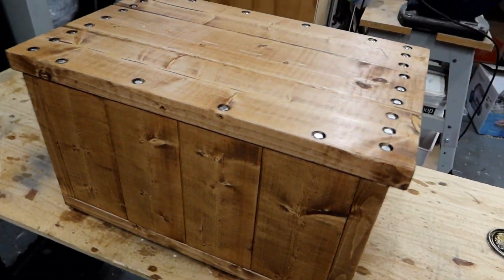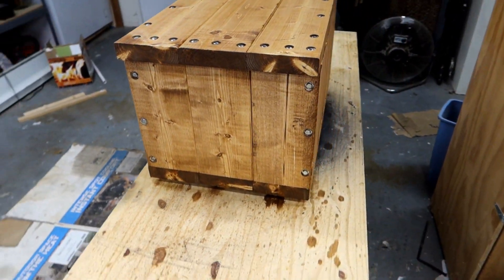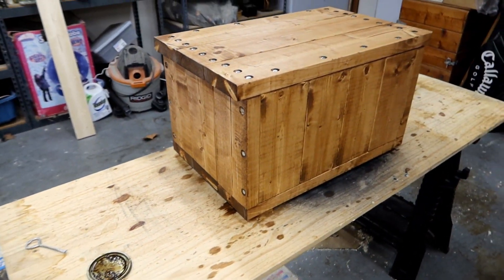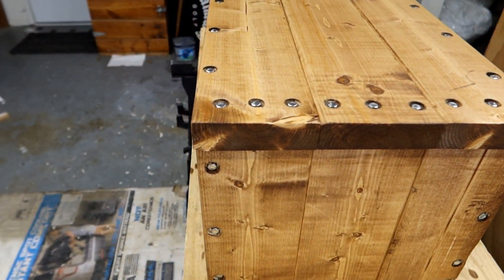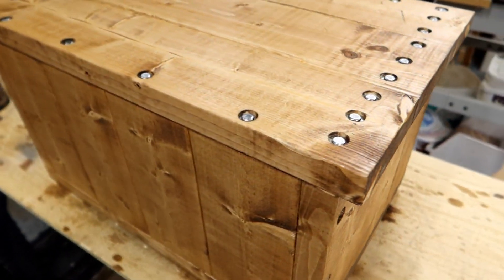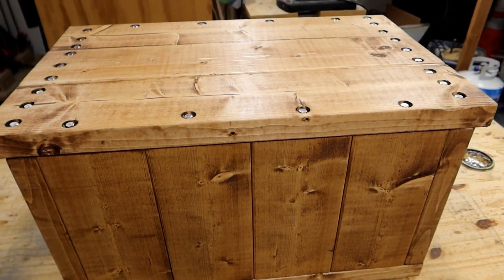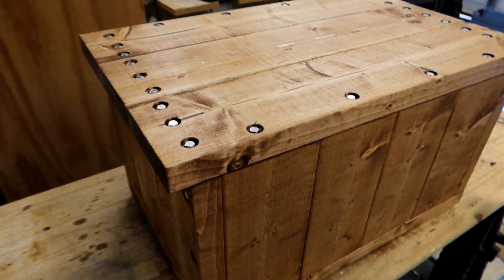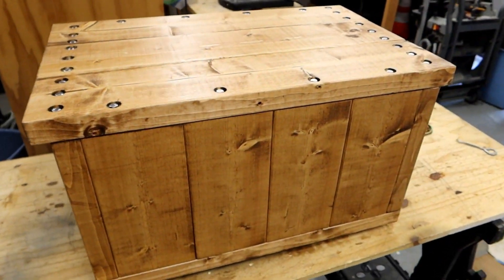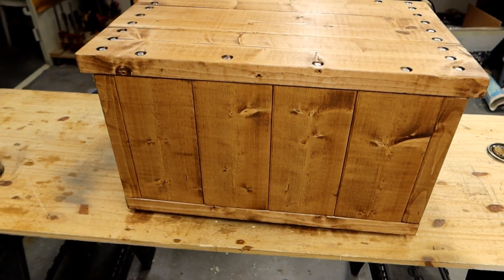We've got all the excess stain wiped off now. That looks pretty nice, doesn't it? That's going to actually look like it's too nice to be outside — like a little end table or something like that. But no, it's very industrial, it has a very specific purpose, and it's going to do a good job for what I need it to do. Like I said, I'm going to string you along for a while here, and we'll reveal what this is actually going to be for at some future time.